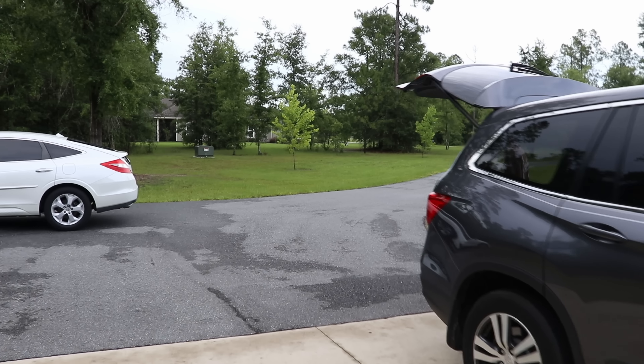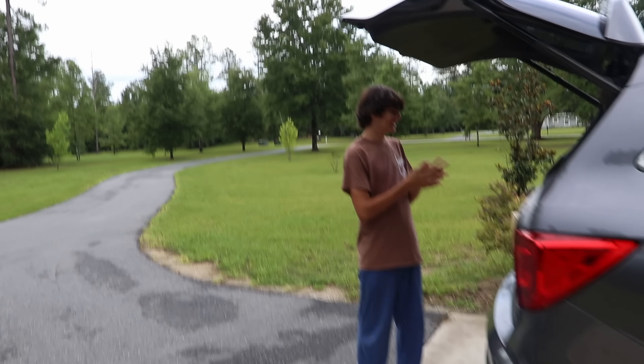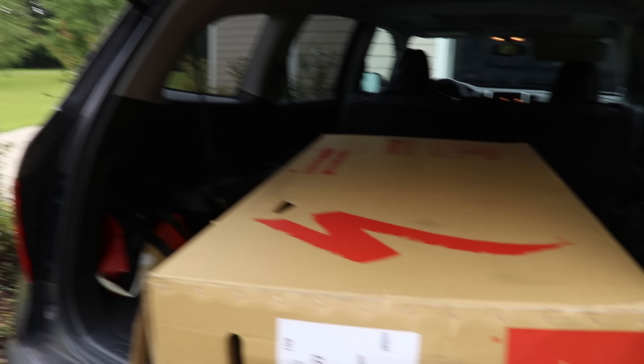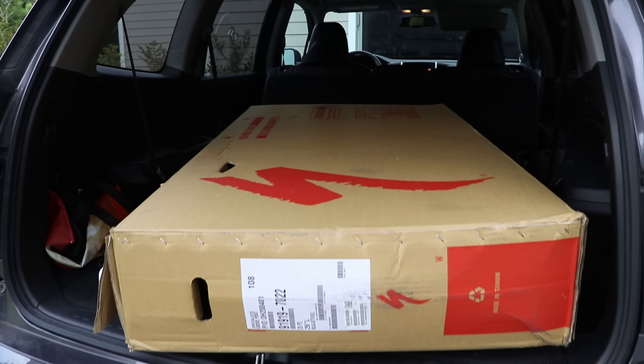Today is a big day for Dawson. This is something he's been anticipating for many months and it's finally arrived — he gets a dirt jumper, the Specialized P3. You excited buddy? Oh yeah. All right, let's pull it out.